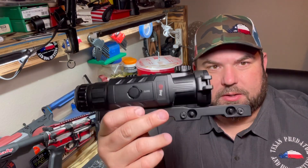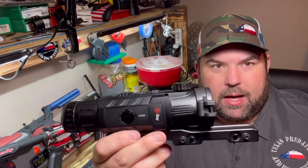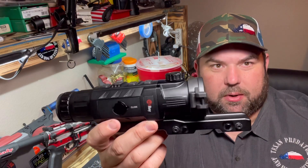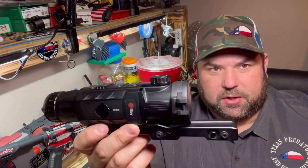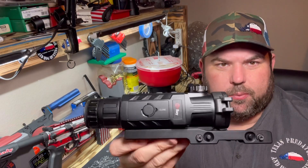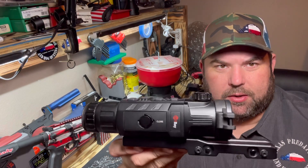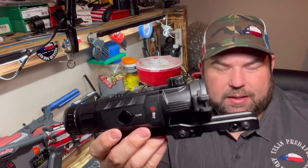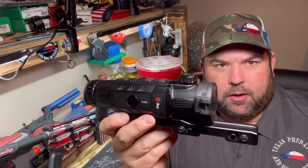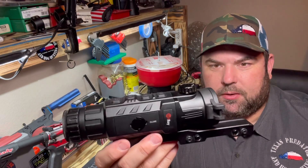This is a 384 and I'm not going to say it's as clear as a 640, but it's really knocking on the door of a 640. A lot of guys — I could probably hand them this 384 and a 640 like a Pulsar Trail — and they wouldn't be able to tell which was the 640 and which was just the 384 if they didn't already know. This is honestly probably my favorite scope on the market right now, and price-wise you can't beat it for what you get. It's similarly built to the Trails but the stuff I didn't like about Trails, Iray seems to have fixed on this scope.